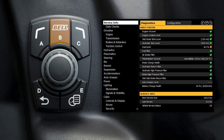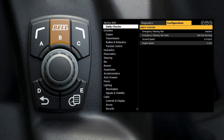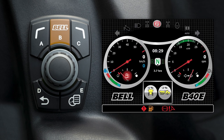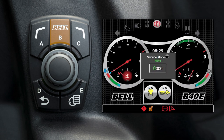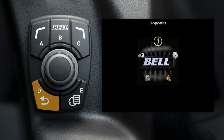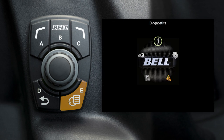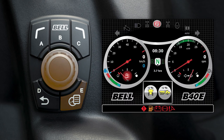This Bell button toggles the screen between the diagnostics and the machine configuration menus. Press and hold in the machine ID page for software updates. Press and hold in the main drive screen for the factory or service mode. The back button moves a navigation page back. The menu button toggles between the main menu and the main drive screen, and you turn the dial to make selections.